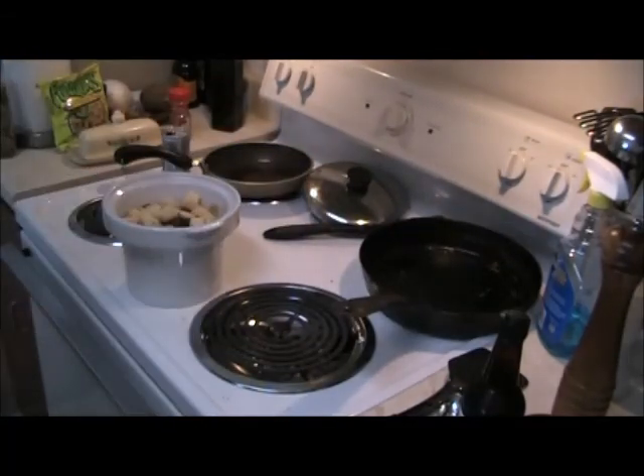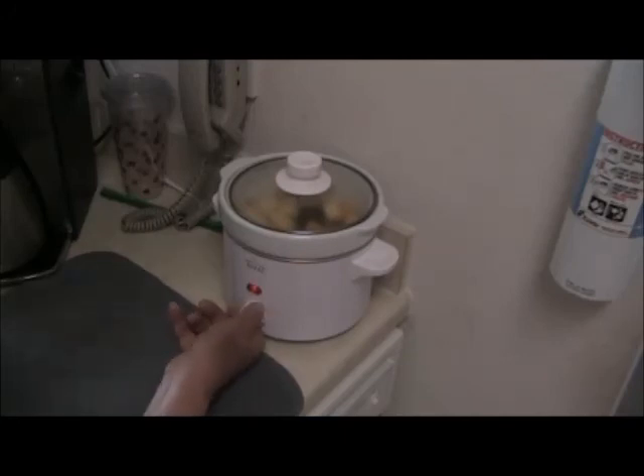We'll put this on to cook. Set the crock pot to high to get it going — it's going to take about four hours that way. One of the main things is using hot liquid, which starts you out about an hour ahead of time on the cooking.